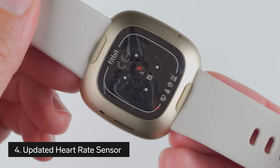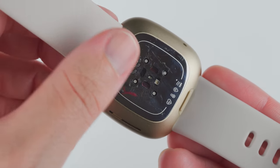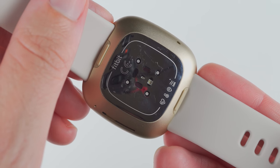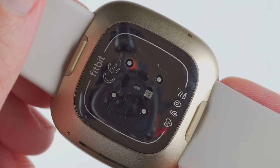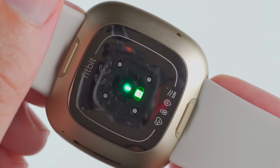Thing number four to know about the Fitbit Sense is that it has an updated heart rate sensor. Fitbit calls this PurePulse 2.0 and says it is an all-new multipath sensor with an updated algorithm. I'll have a future video that shares my experience with the heart rate accuracy of the Sense, so be sure to subscribe if you don't want to miss out on that video.